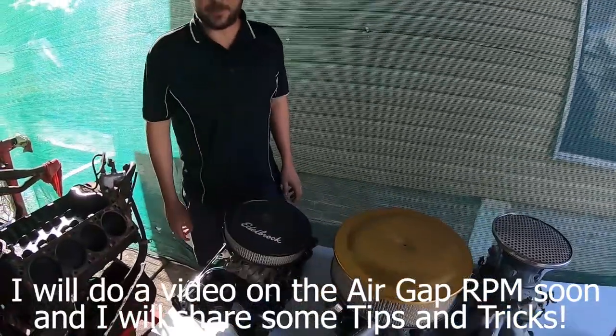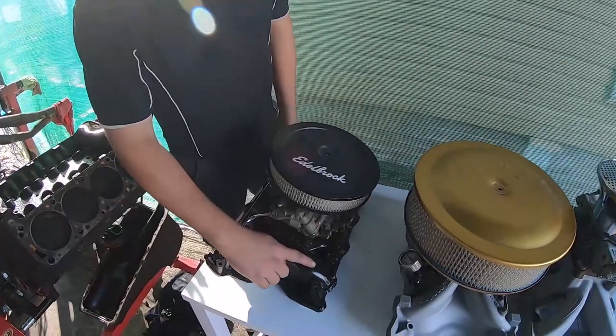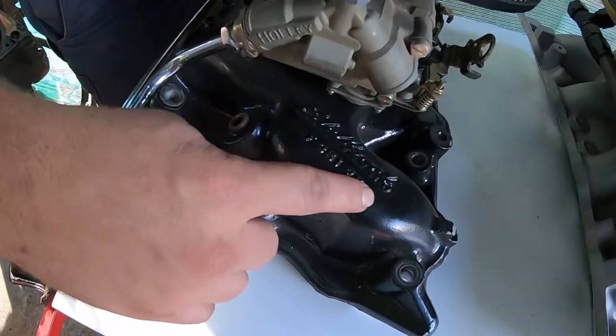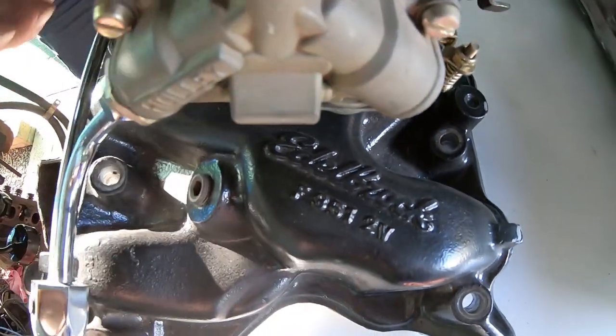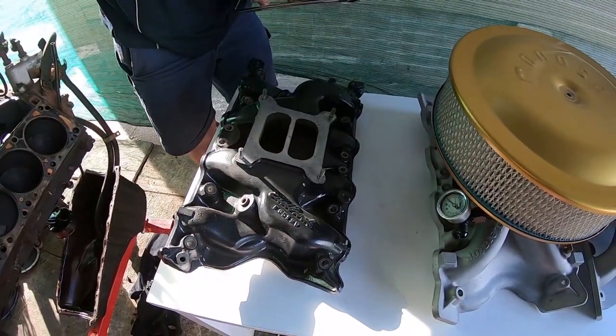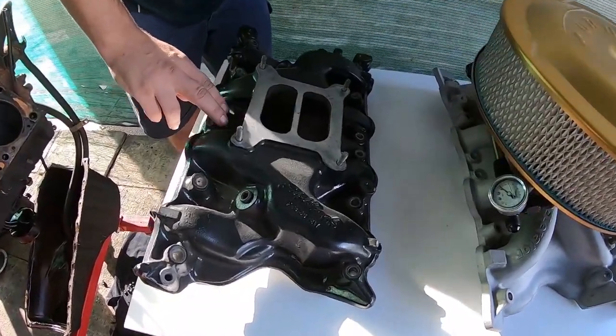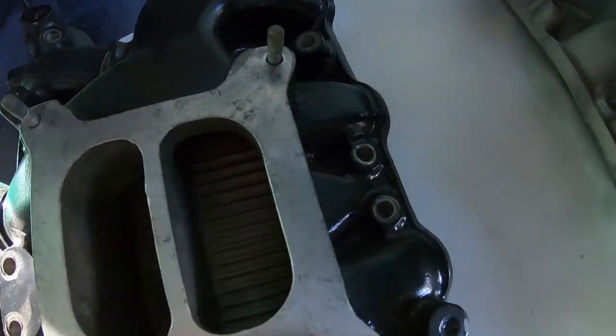90% of street engines are always going to love the Edelbrock Performer 2V. This one's an F351 2V — it's a bit more old school. The reason I like this particular one is it's got a heat riser blocked off. The kidney beans are built into it, so it's just a slightly neater install. Make sure you smash the like and subscribe.